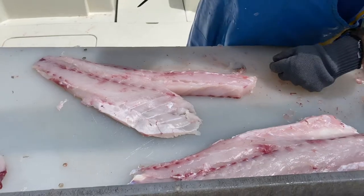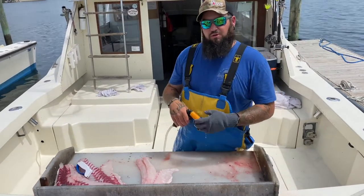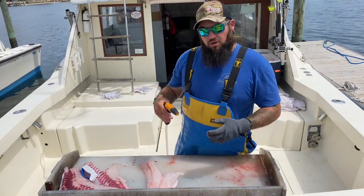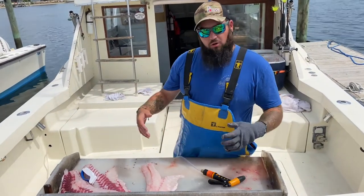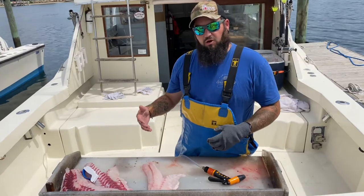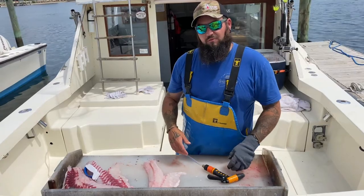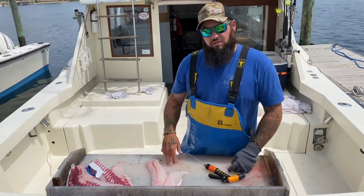Then you would go along and do the opposite side. When washing any type of saltwater fish, you want to make sure to wash it with saltwater. If you're not on the water, the best thing to do at home is take a big bowl and put some salt in it — because washing saltwater fish in fresh water actually breaks it down and deteriorates it when you go to freeze it. So it's always very important to wash it with saltwater.